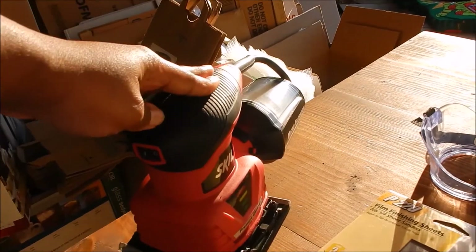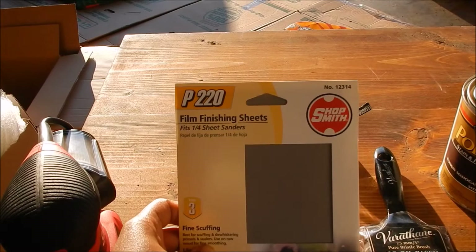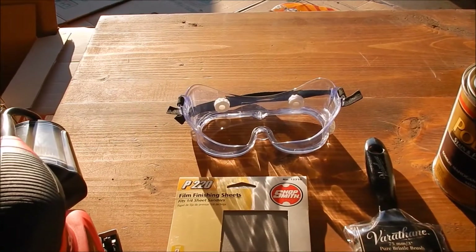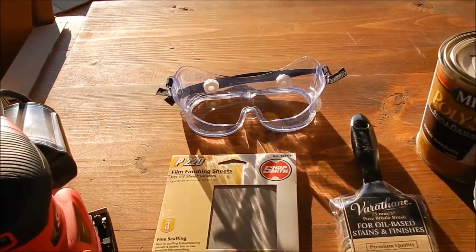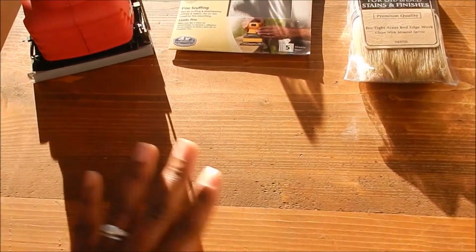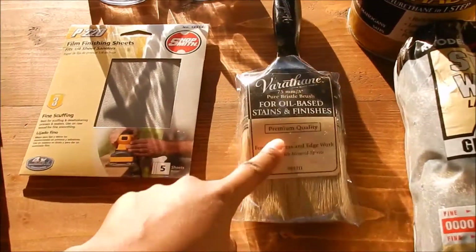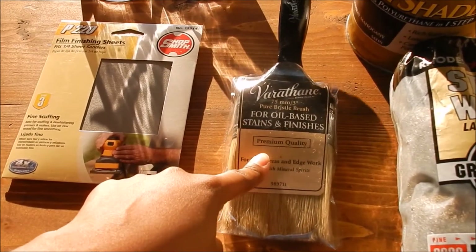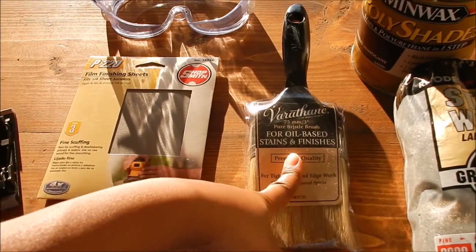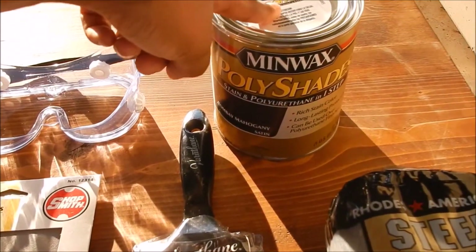Of course, a sander. I am using 220 sheets just for fine scruffing because there's not much that I need to restain. I just want to get some of the old stain off and put a new stain on. Of course you need a brush — this brush is for oil-based stains and finishes. I have my polyurethane stain.